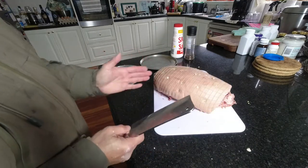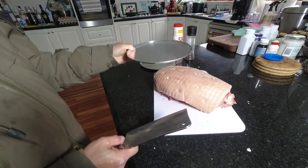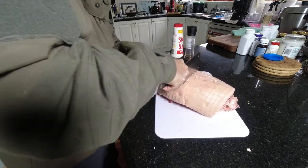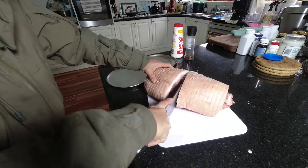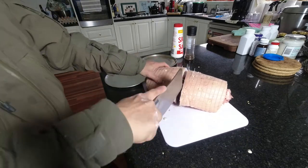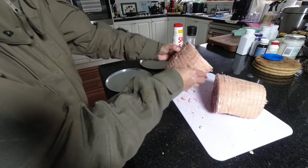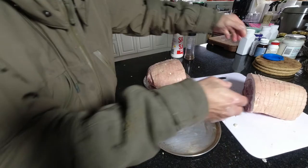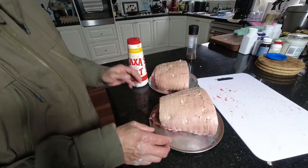It's too big for my smoker, so I'm gonna cut it in half and put them on two aluminum trays. Put each half on one of the trays. This is very basic salt and pepper seasoning.